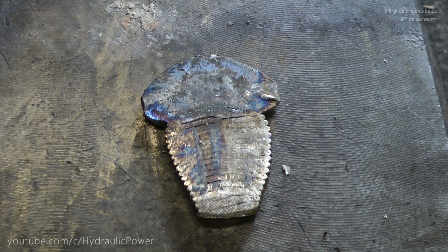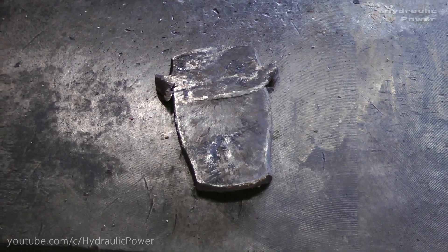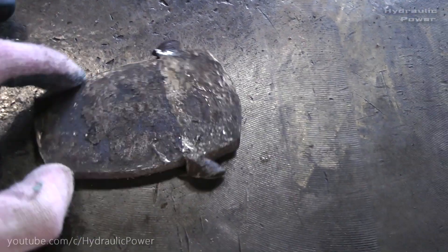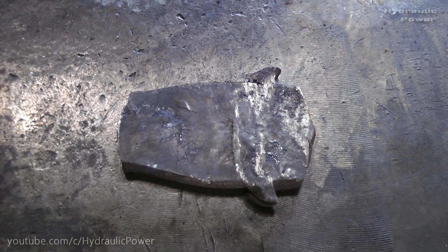Let's take a bigger boat. Guys, we crushed one more boat, but we forgot to turn on our camera, and this is everything that left from this boat.